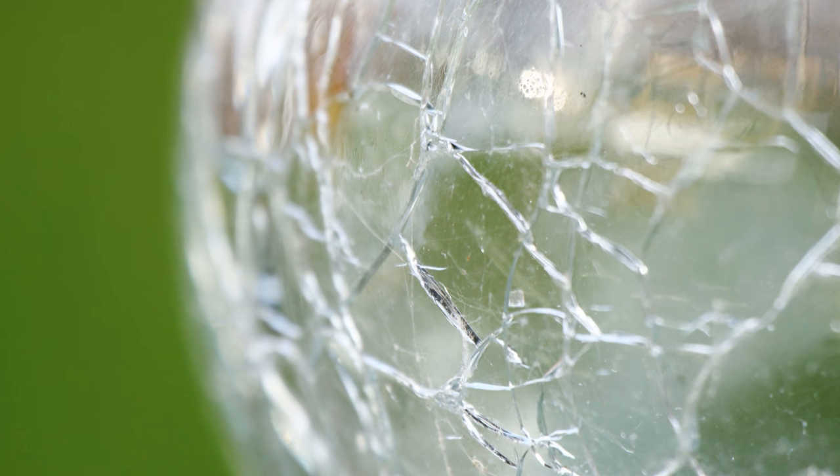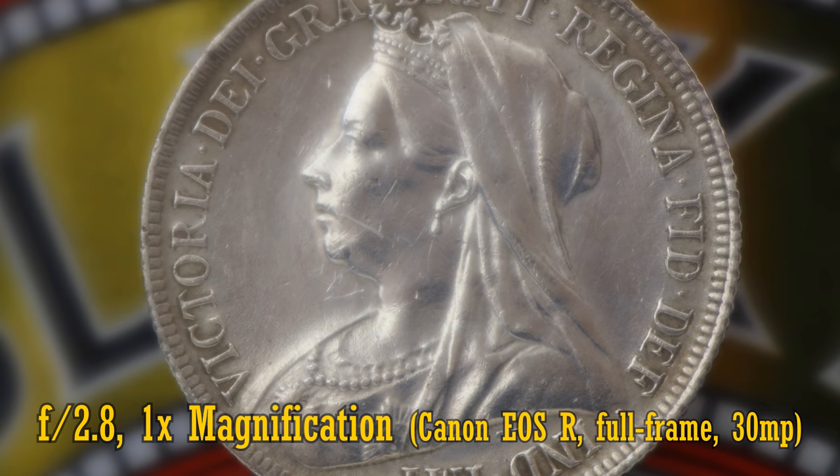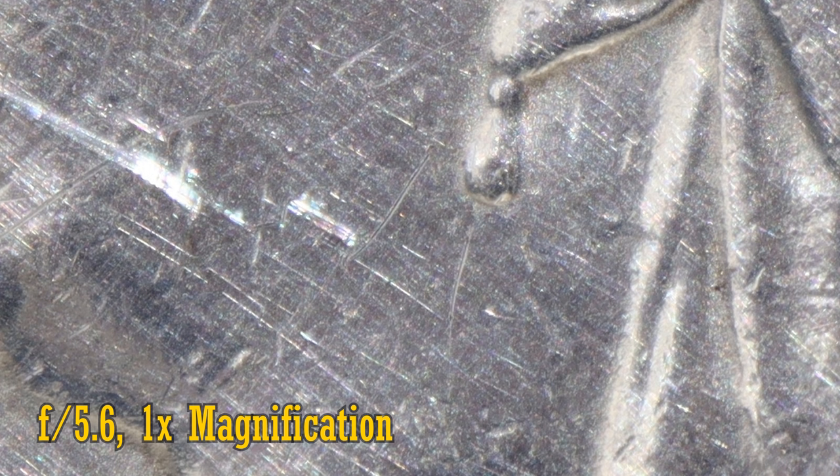Let's move on and look at image quality now. I can't really do any of my usual tests here due to the lens's extreme nature. Instead, let's look at sharpness by focusing on this 1900 shilling bearing the likeness of Her Majesty Queen Victoria. I'm testing the lens adapted onto my Canon EOS R with its 30MP full-frame sensor. Let's start at 1x magnification, where most normal macro lenses end. At f2.8, some resolution is visible, but it's buried under a huge amount of ghosting and very low contrast. Stop down to f4 for a load more contrast, and at f5.6 we finally see a very clear, quite sharp image. Stop down to f8 for a little more resolution — this is the lens's sweet spot.